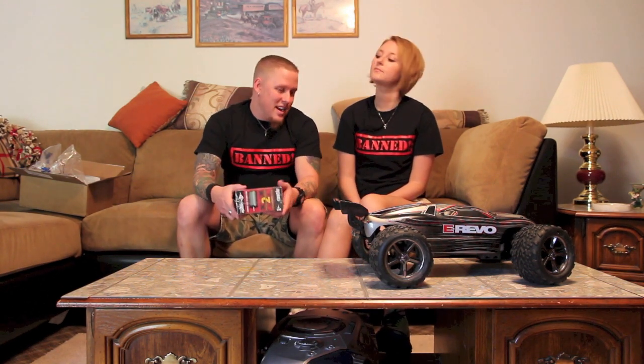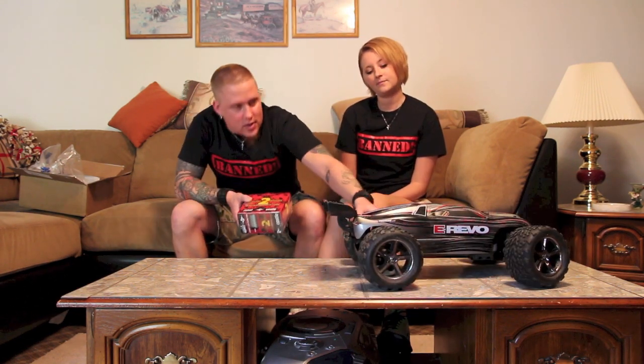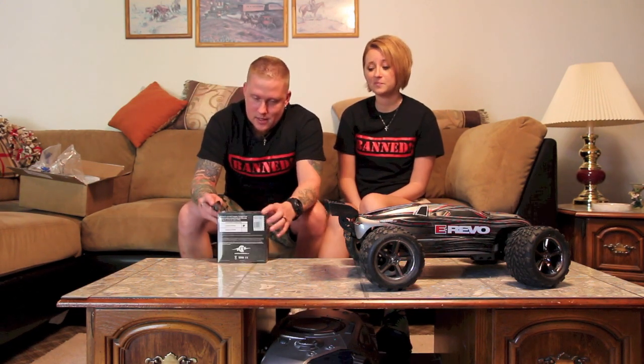I need to get some new wheels for it — I'm going to go with the Traxxas CVDs. I thought about MIP but those aren't too good. I don't think we need to take this out and show you guys what it looks like — should we take it out and show them? It is an unboxing, so okay, we will unbox something.